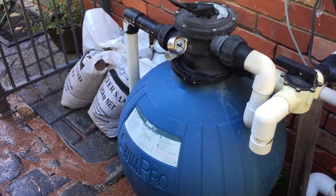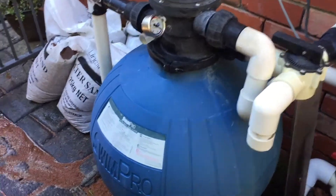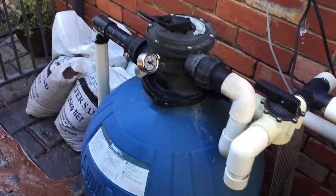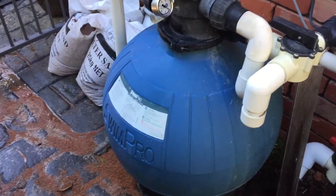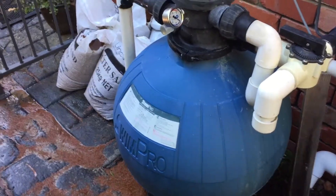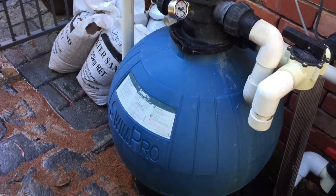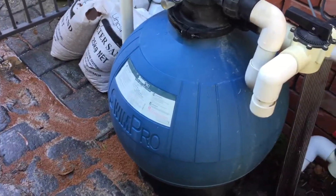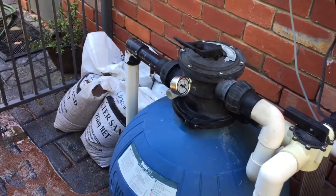I'm on a job doing a sand change on a swimming pool with a SwimPro. It's a very old Hayward system. When I did the sand change, the sand was all matted, full of muck and very low flow. I tried a bit of backwash to start with and it was just horrible flow. I changed the sand and the situation was the same — still low flow.